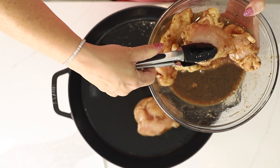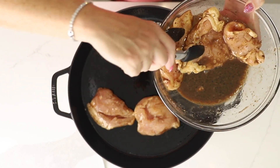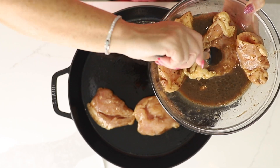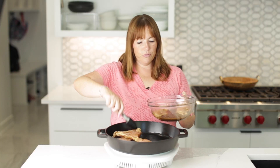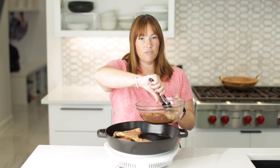Just pretend the skillet is hot. We're going to cook these on both sides, of course, until they're cooked all the way through. You want them to be 165 degrees Fahrenheit.